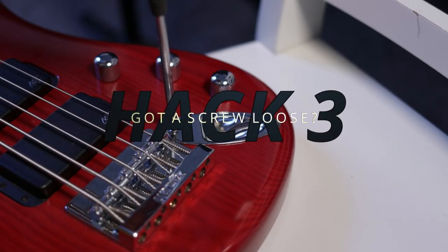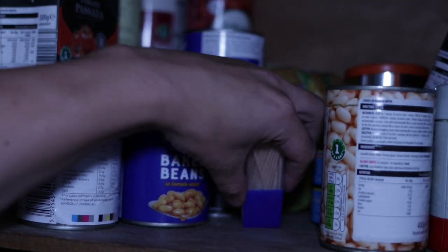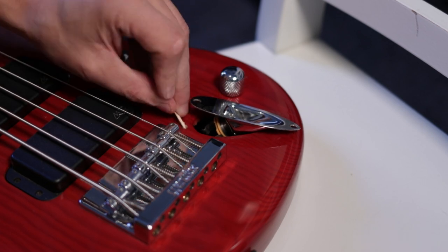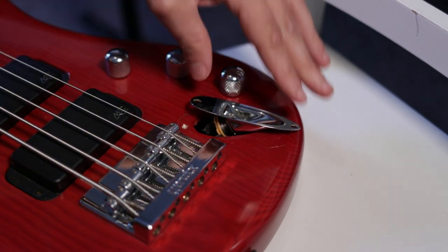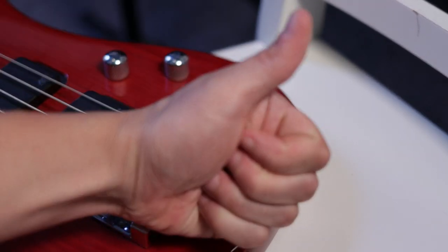If you have a loose screw anywhere on your guitar then this can be remedied by using a simple item probably buried in the back of your kitchen cupboard. Simply fit as many toothpicks as you can into the hole, break off the ends, then put the screw back in and tighten it up. Now that your screw has something more to grip onto, it will stay put.